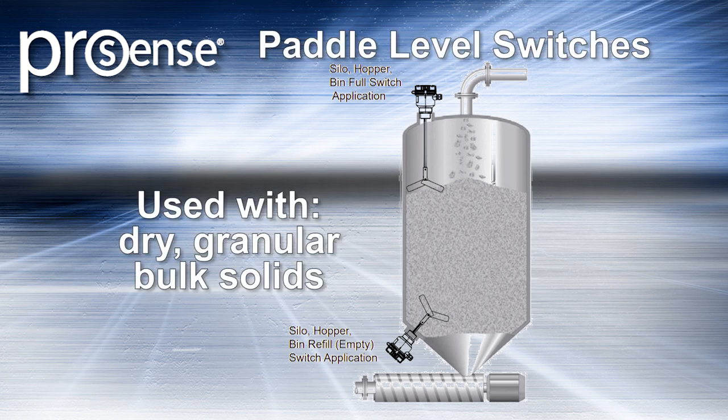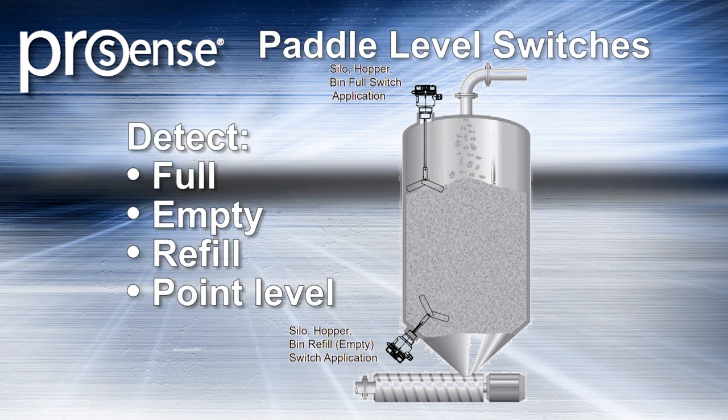These switches are used with dry, granular bulk solids and are ideal for detecting full, empty, refill, or point level measurements in silos, hoppers, and bins containing bulk solids.